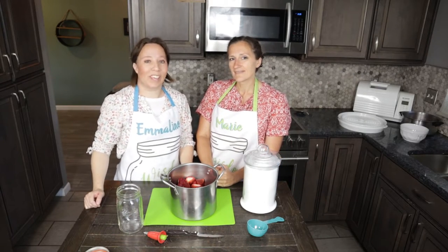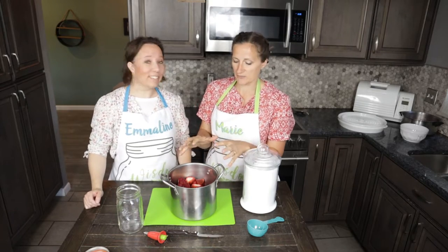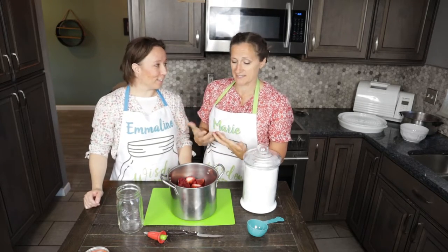It's strawberry season and we are canning strawberries. This is a great way to preserve your fruit that's actually super easy to do.